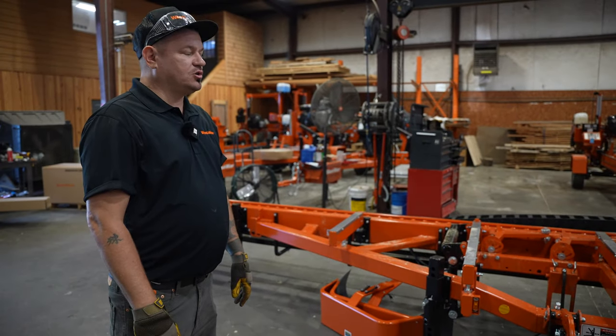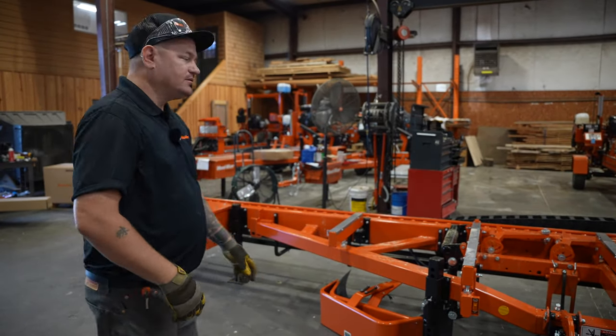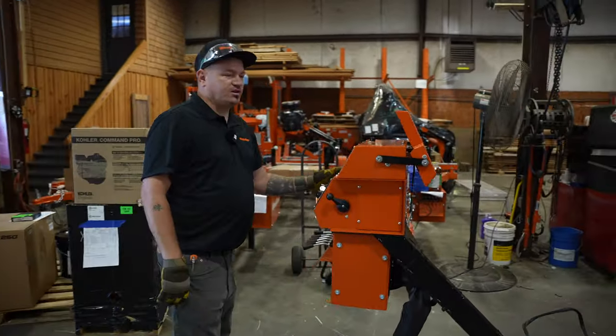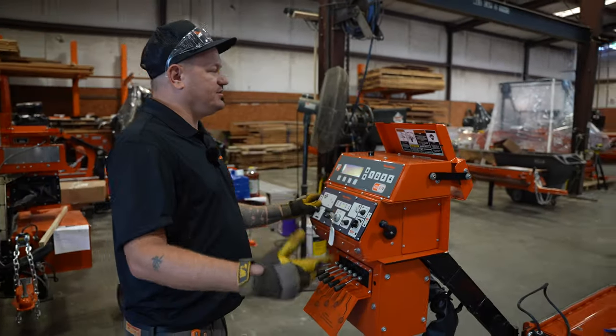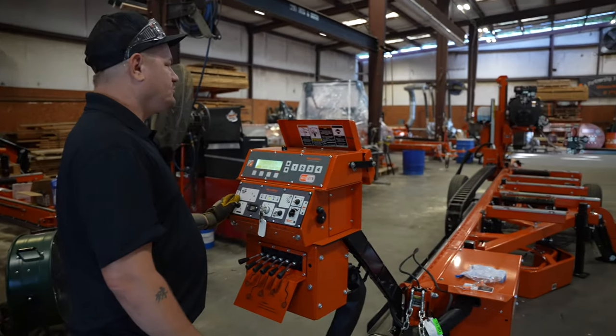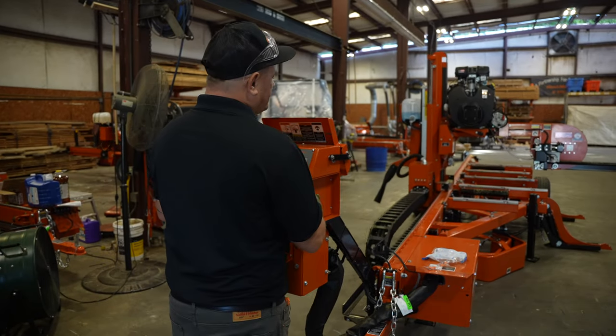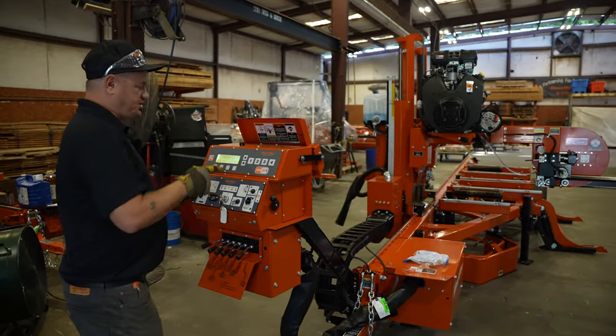I'm going to show you some quick alignment type stuff, just in case you're ever questioning what's going on with the mill as far as measurements. I'd always recommend letting one of the service guys work on it because we can knock it out in 15 minutes. So this is where I get to show you some of the controls too.